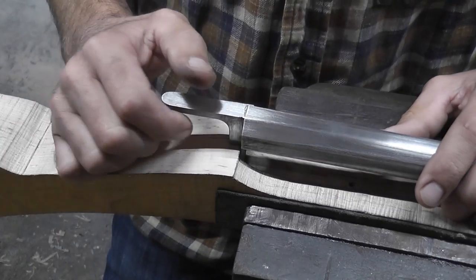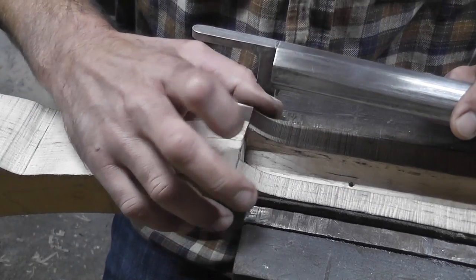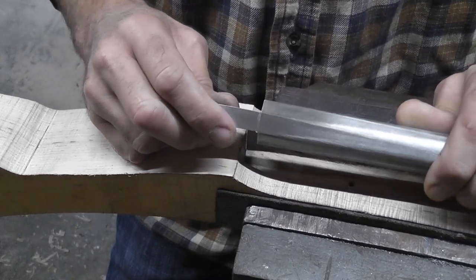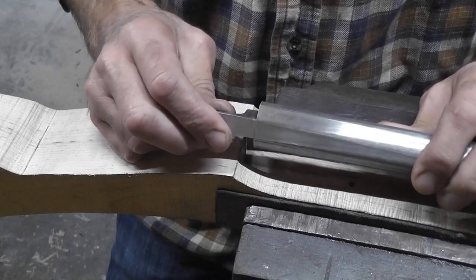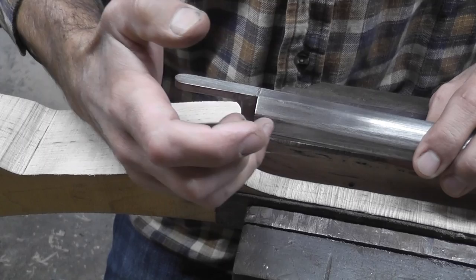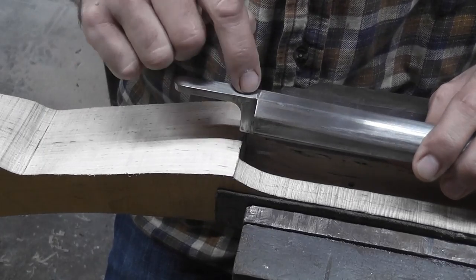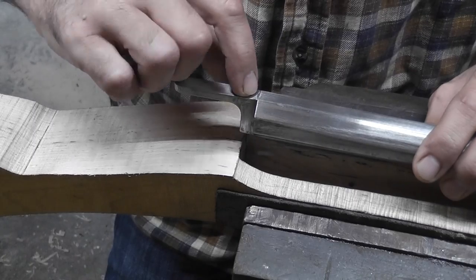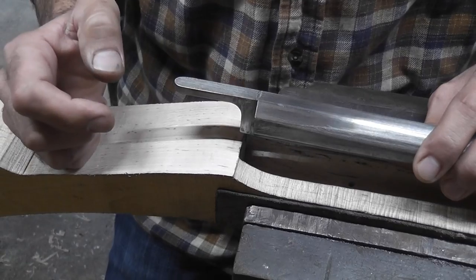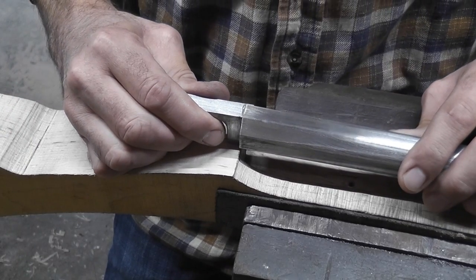We've got our barrel inlet into the stock and our breech face cleaned up in our last video. I've installed the breech plug into the barrel and it is timed so that the threads bottom out into the bottom of the barrel, and there's a shoulder in there. The face of the breech plug bottoms down at the same time onto the end of the barrel — that's very important to make sure you have that correct.